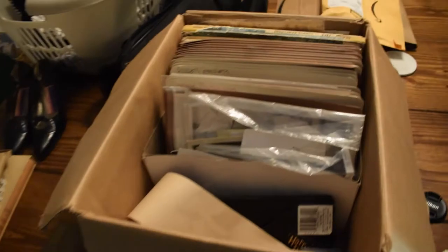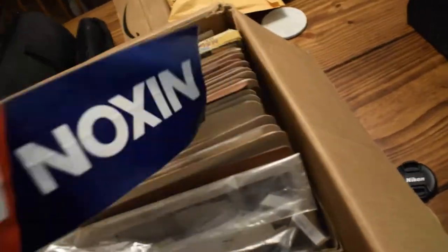So yeah, super short video — just wanted to show you guys I'm shooting some of my coins. And I've got this whole box here of stuff that I've had sitting for five or six years. I'm gonna show you guys some of what I've got in here.